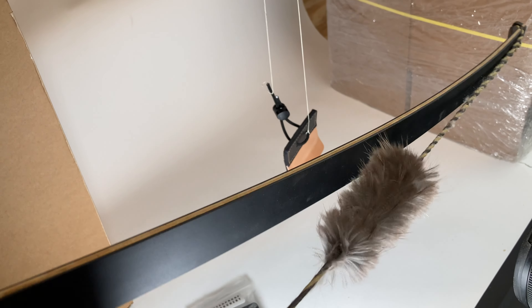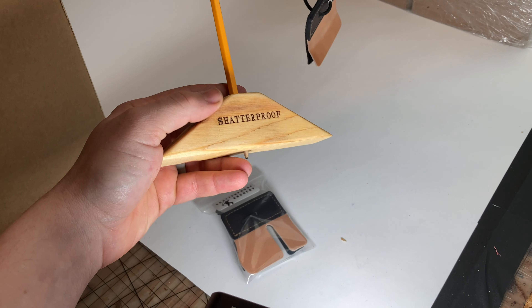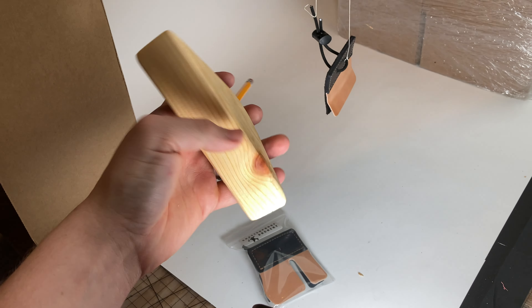We'll package them like this. Beaver string silencers are coming out. I've had a ton of requests for tillering gizmos, so I made a little tillering gizmo here that we will sell.